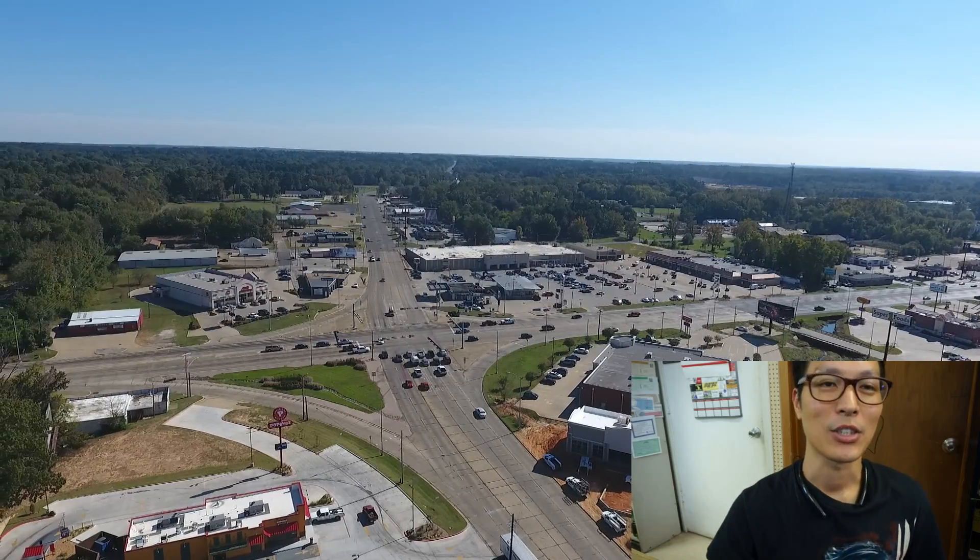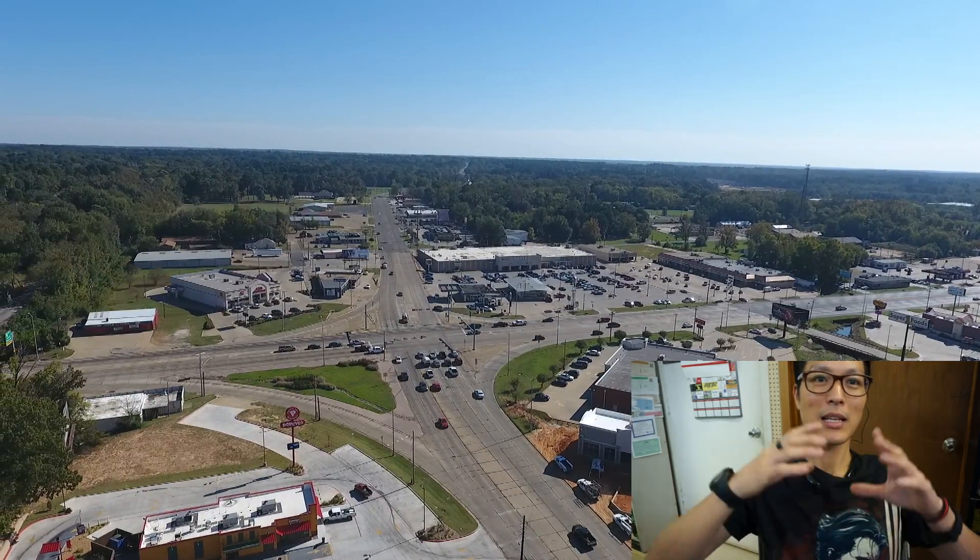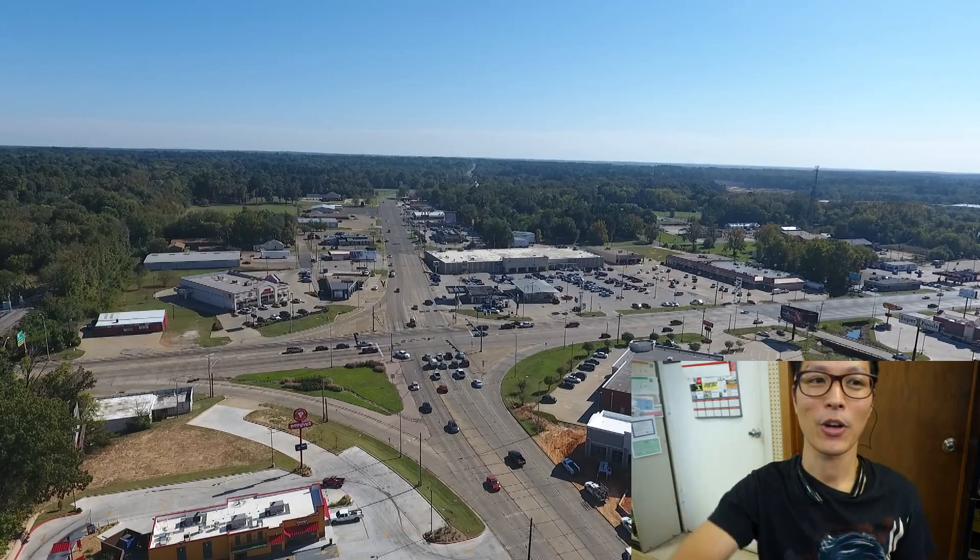Next, just taking a shot from the sky, getting a nice view of the intersection where you can see all the cars.